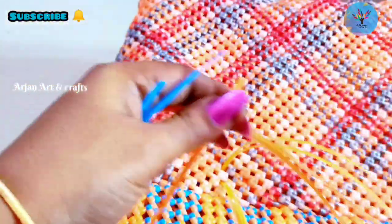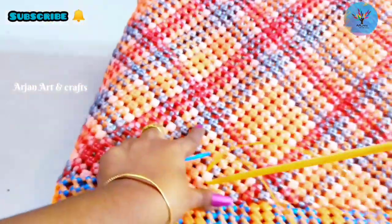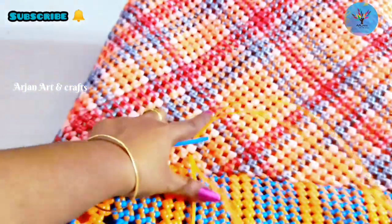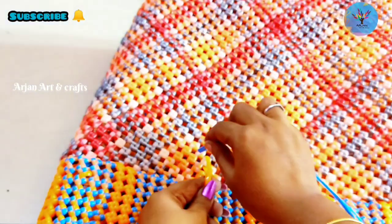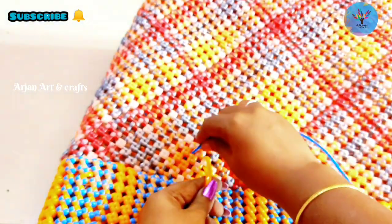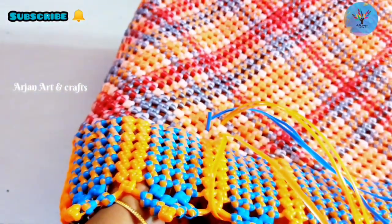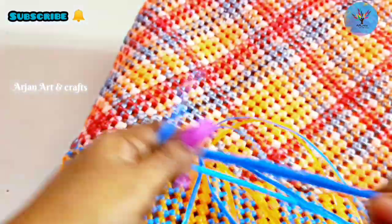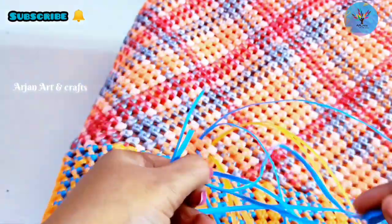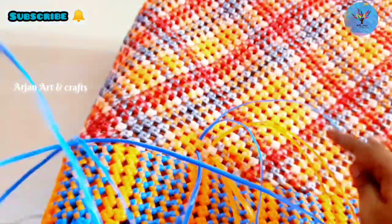We need to put this link in our hole. We are going to take this yellow and insert it like this. In the left color we want to put in the orange color layer. Put a knot in the orange color wire, put a knot in the back and put a hole in the back.